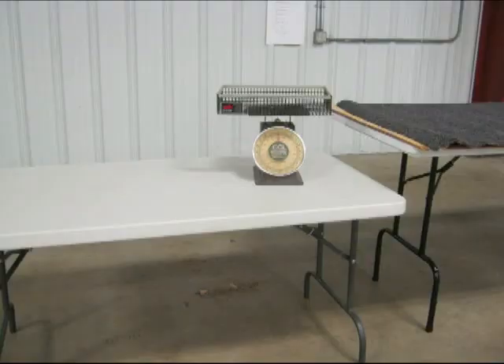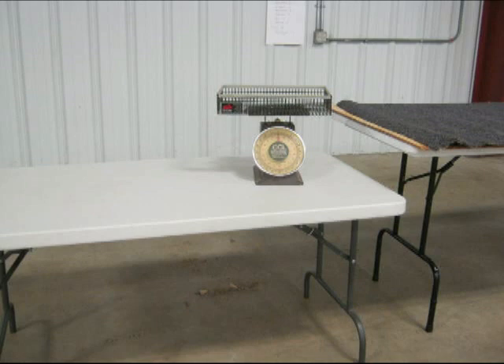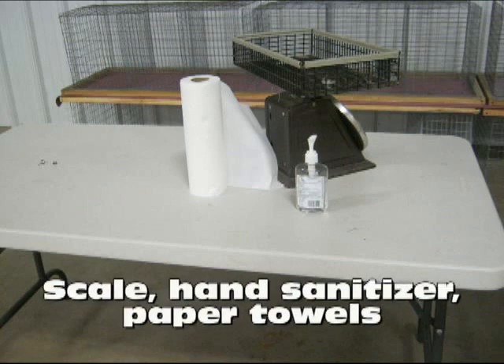This picture is the writer's table. As you can see, the writer's table is the normal height, and the judging table to the right is taller. The proper setup for the writer's table includes these three items: the scale, the hand sanitizer, and a roll of paper towels.